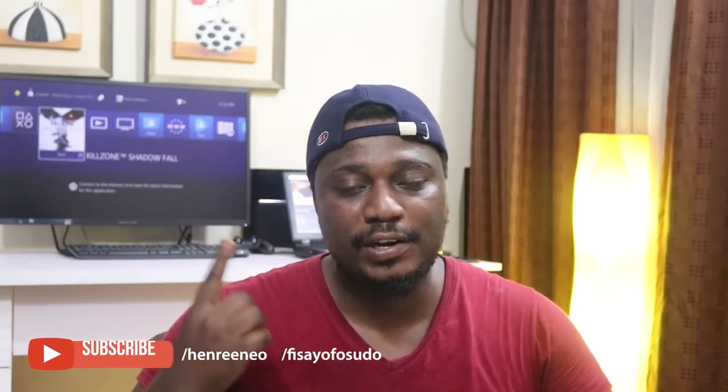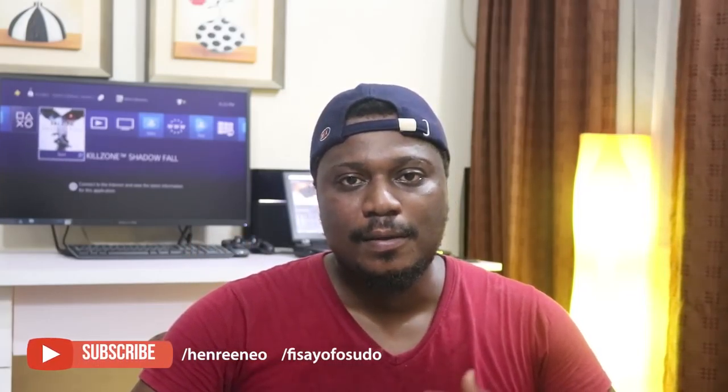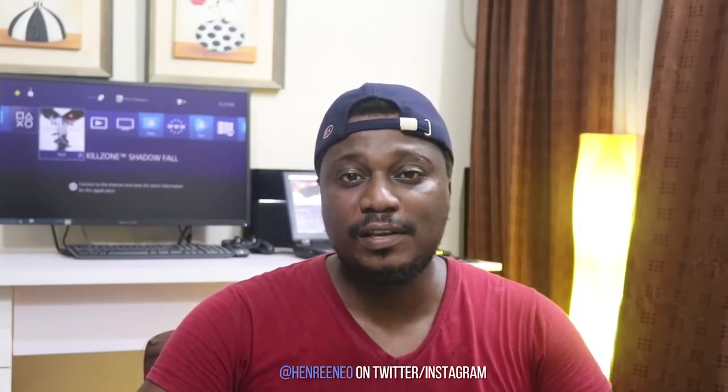Thanks Fisayo for handling the video and camera section for the Samsung Galaxy A8. That's everything you need to know about this device — I really enjoyed making this video. I'll leave links to Fisayo's channel up here and in the description below. Please hit the thumbs up button if you liked this video, subscribe to my channel, and leave any questions in the comment section below. Peace!